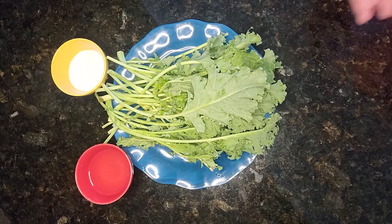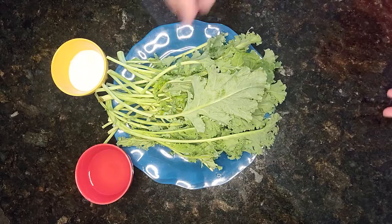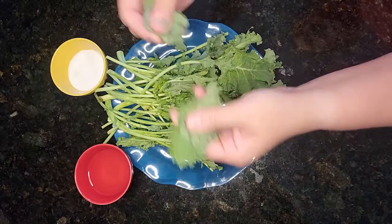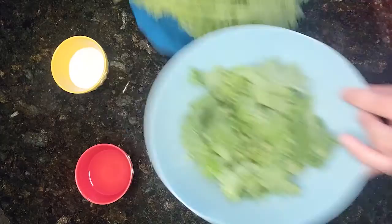You want to start off by rinsing the kale, which I've already done for us today. Then you want to remove and discard the ribs and stems. You're going to take your kale, pull the leaf off, and discard the stem part. The leaf part we're going to break into smaller pieces and put into a bowl.